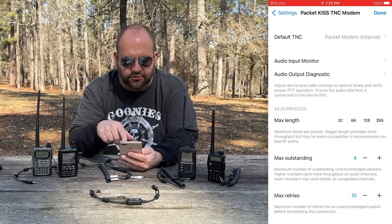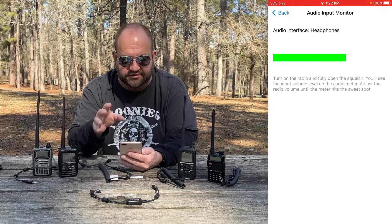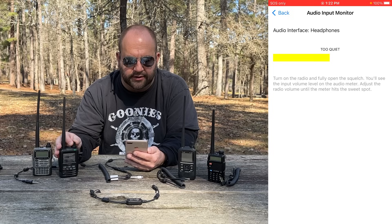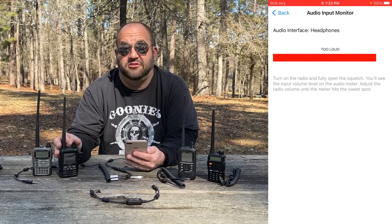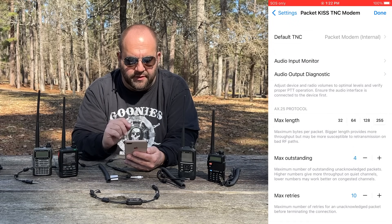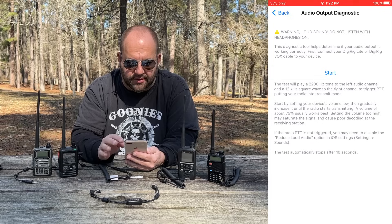Then go down to Audio Input Monitor. We want to make sure we have the level set correctly — you can see this is green right now. If I turn the volume down on the radio, it says Too Quiet. So we're going to turn the volume up until we're in the green. If it's too loud, it turns red and says it's too loud. Let's set this somewhere in the green. Then hit the Back button and go to Audio Output Diagnostic and click Start.